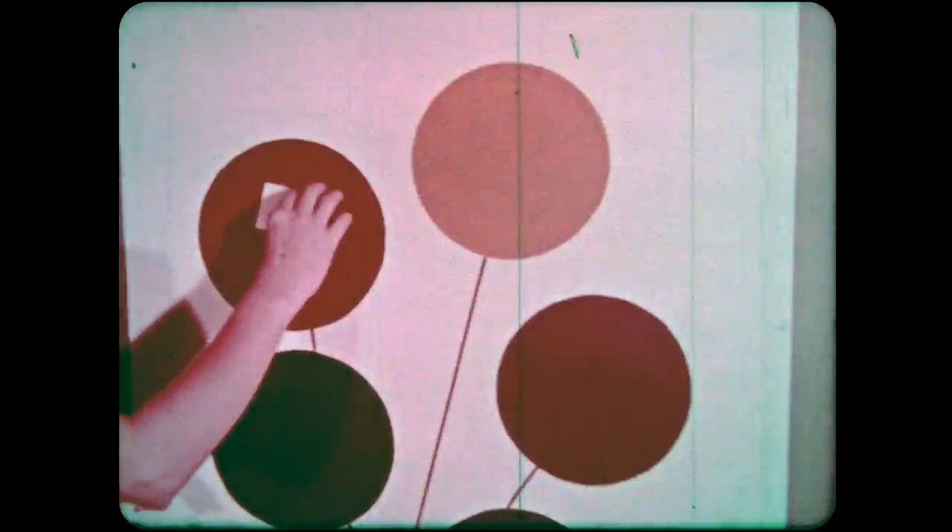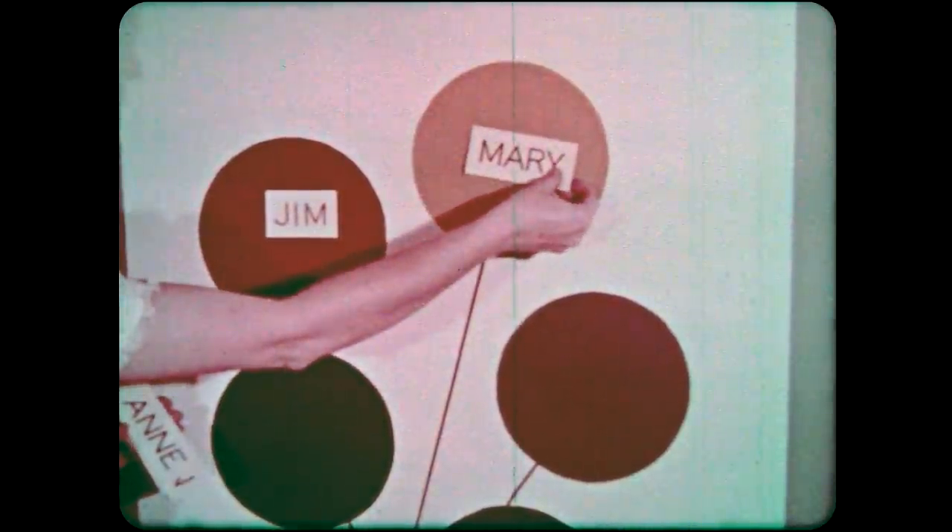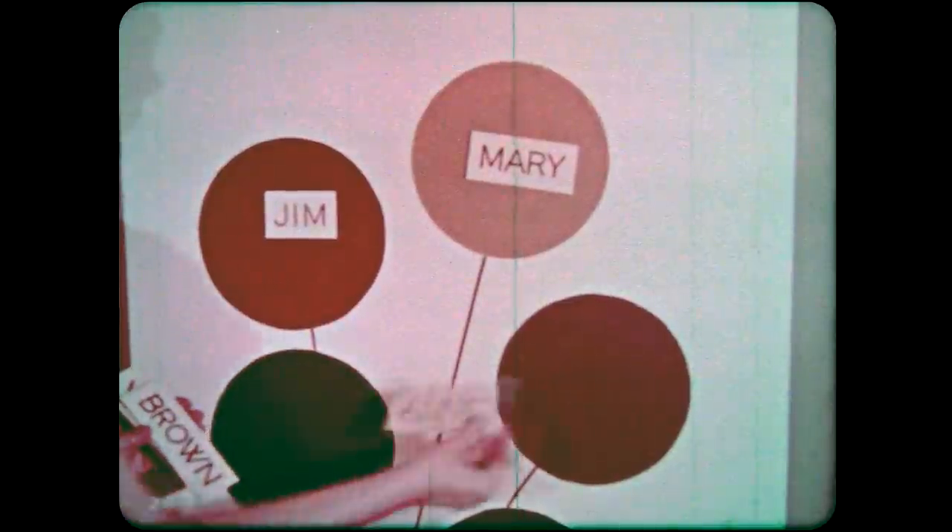A flannel board can help teach art. Here it's used for color recognition. The balloons are felt, glued to poster board. For variation, use the balloons in listing the names of students on the daily cleanup committee, traffic patrol, and so forth. You can probably think of many more uses.